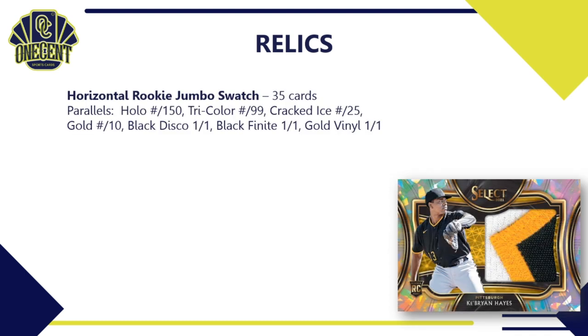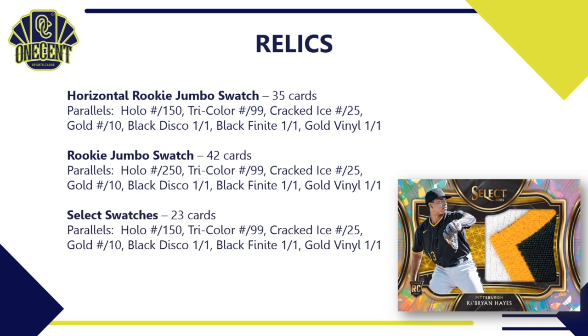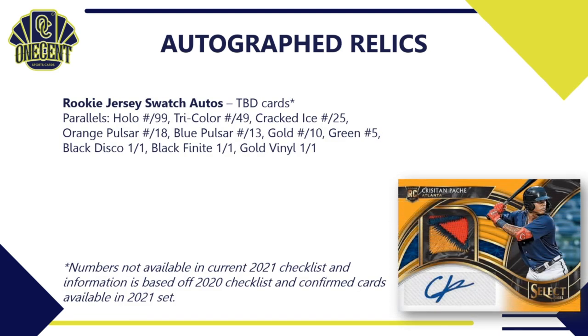For relics: the horizontal rookie jumbo swatch has 35 cards with parallels of hollow to 150, tri-color to 299, cracked ice to 25, gold to 10, and three 1-of-1s. The rookie jumbo swatch has 42 cards — probably the most common relic you'll pull — with parallels: hollow to 250, tri-color to 99, cracked ice to 25, gold to 10, and three 1-of-1s. The select swatches set has 23 cards with its own parallel breakdown.